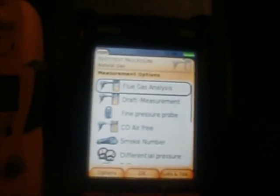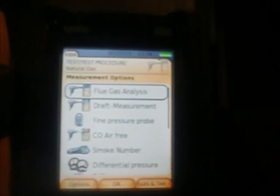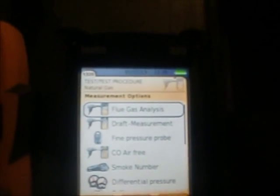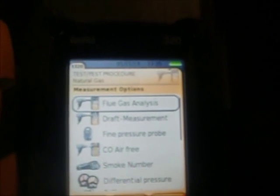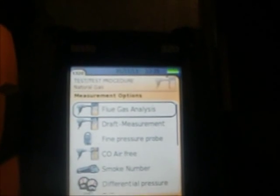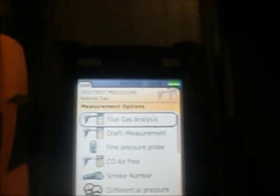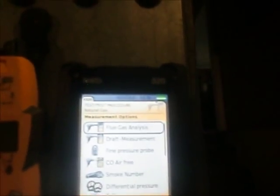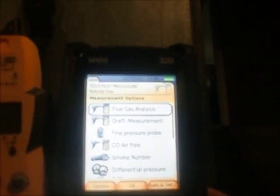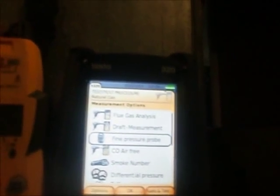We've got the Testo 320 fired up, zeroed out, and we're getting ready to conduct our first test in this series. These videos are to basically show the multi-functionality of the Testo 320. It's one fantastic combustion analyzer, but it has an array of things it actually does. We have flue gas analysis, draft measurement, and a fine pressure probe — this is an aftermarket probe.